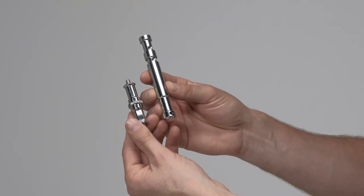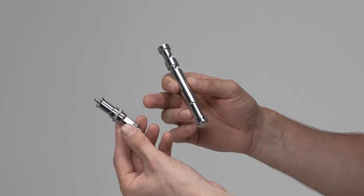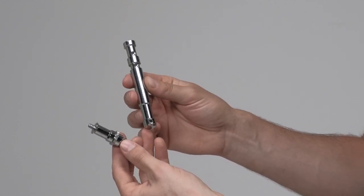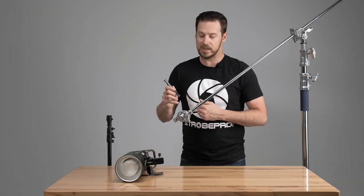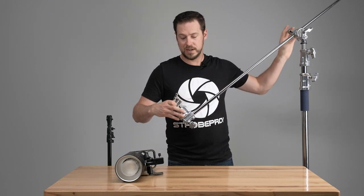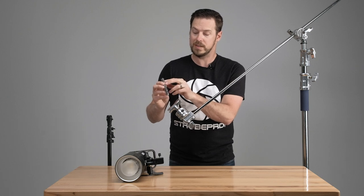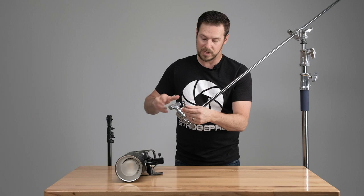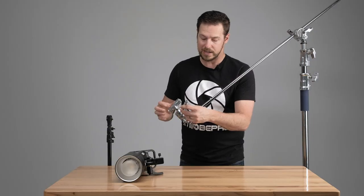It's important to notice that the baby pin is not threaded. As you can see on a standard spigot we have a quarter inch and a three-eighths, whereas the baby pin is designed to fit right into a grip head. That extra length on the baby pin really comes in handy on the grip head. The two indents are for the strobe end — the other end is going to go into the grip head.